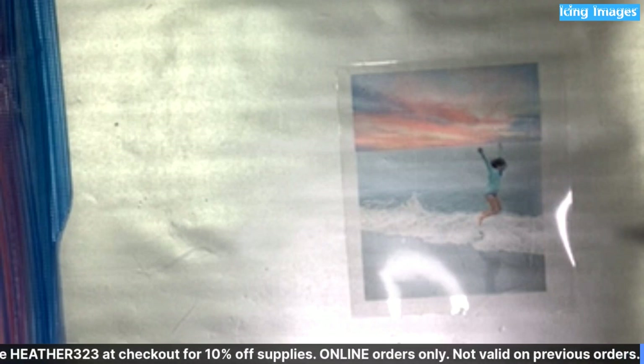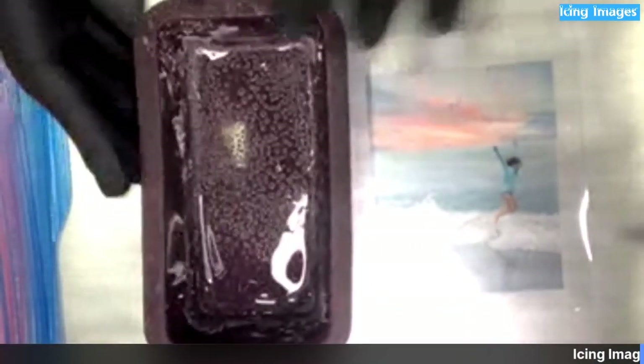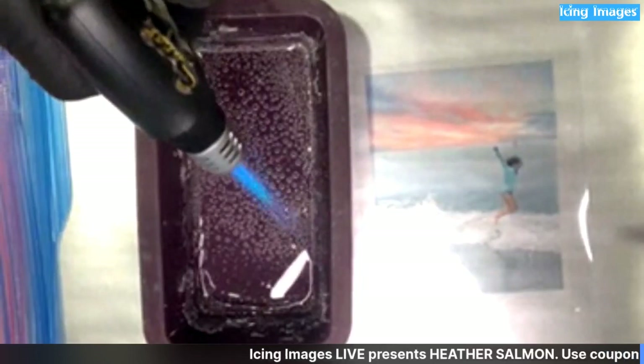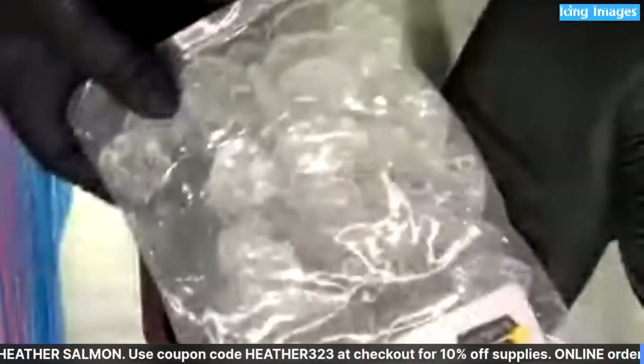If you haven't shared, please do so. I've already boiled this so I'm not worried about boiling it again, I was just warming it back up. So what is that? This is isomalt.